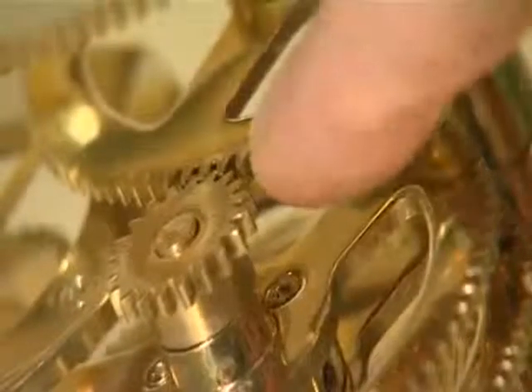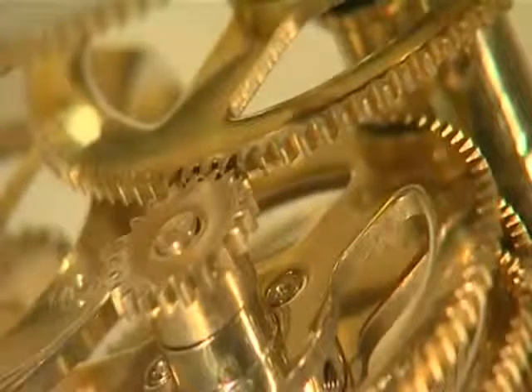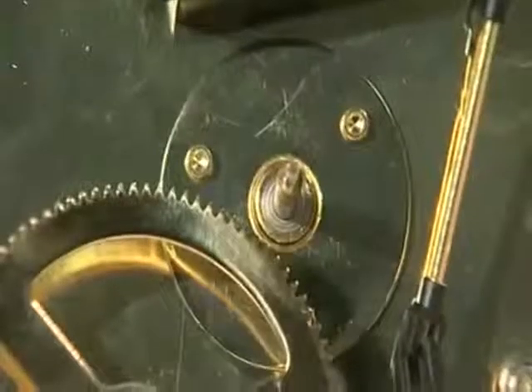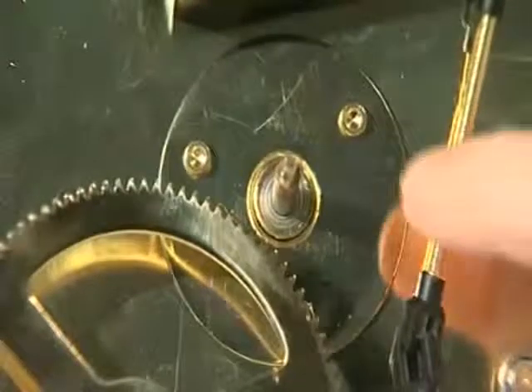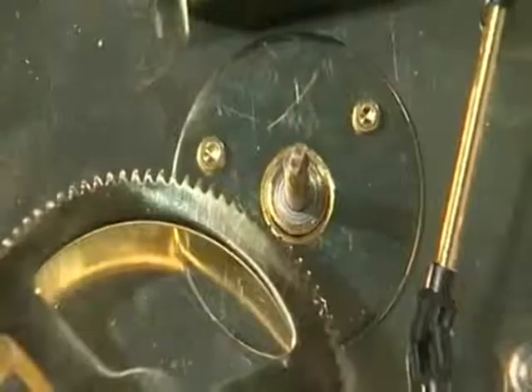The 102-tooth gear should now mesh with the 20-tooth gear at the top of the year counter central shaft. Turn the model gently onto its side and ensure the 8mm steel bearing is correctly seated in the base of the central column.